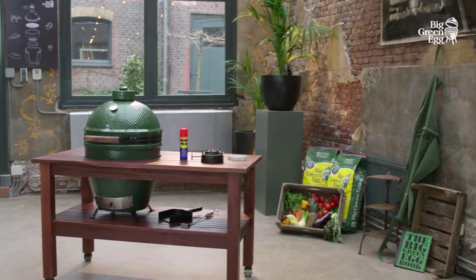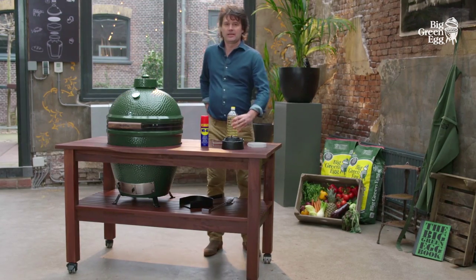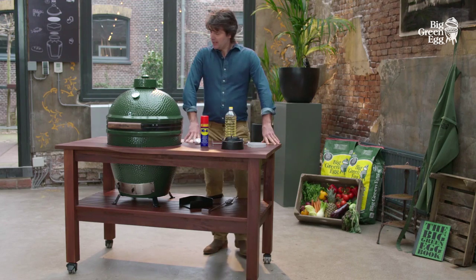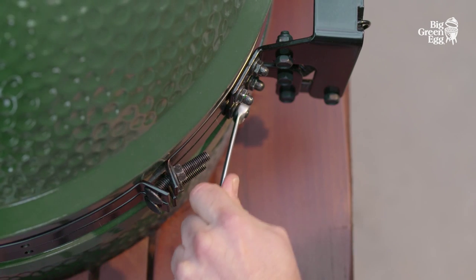An ingenious cooking device such as the Big Green Egg can last a lifetime, certainly with regular maintenance. Directly after purchasing and after one month of use, check all nuts and bolts and tighten them if needed.